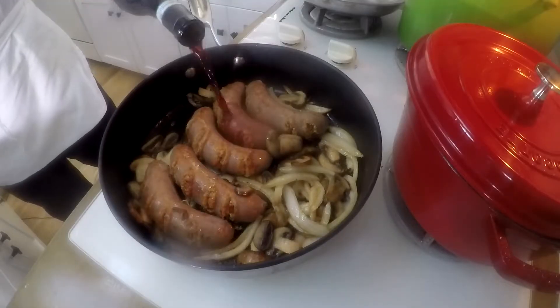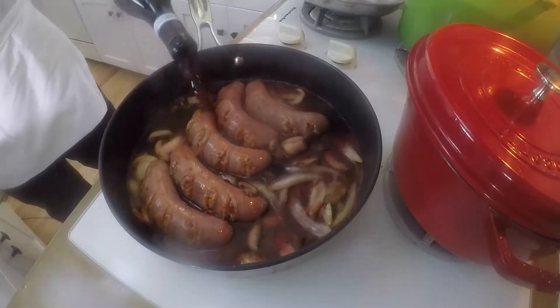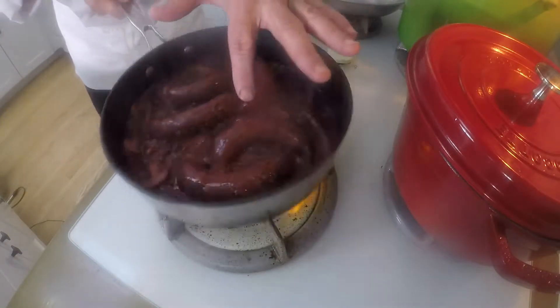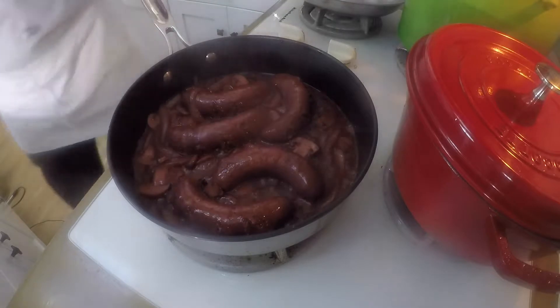I'm going to take last night's Barbera — any red wine will do. I'm going to put it in here and reduce for a little while. The red wine has reduced enough now. You can see it's thickening up. It's really come into the sausage a lot and changed the whole color of the sausage.